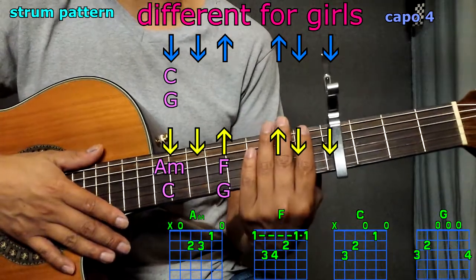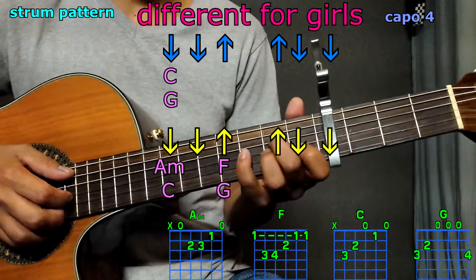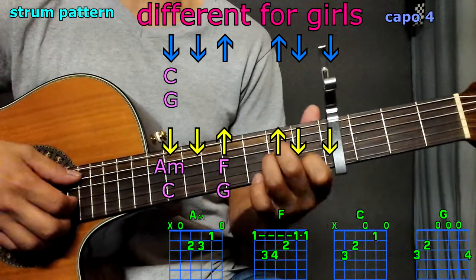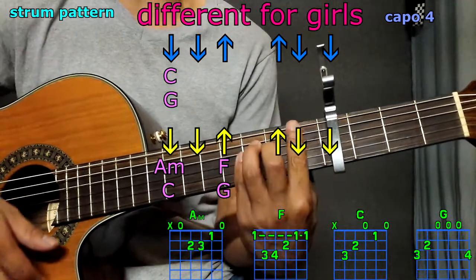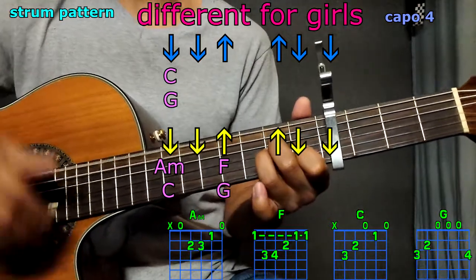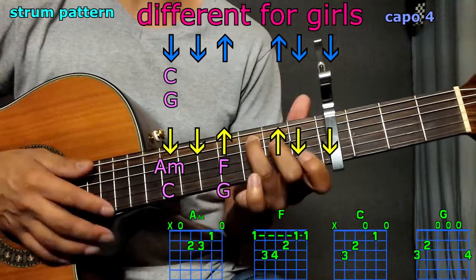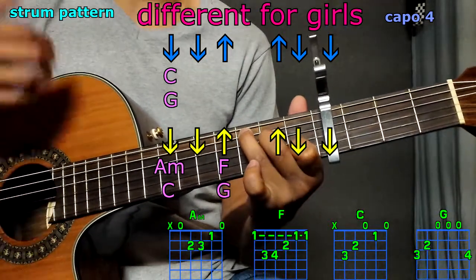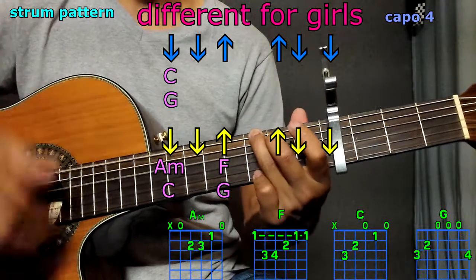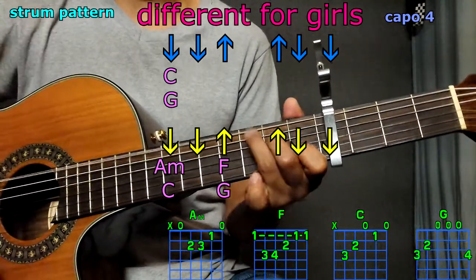Now we are going to split this pattern between two chords. It'll happen between A minor and F, so for the first two downs: A minor, down, down, up, up, down, down. Once again, A minor, F. It'll also happen between C and G, so C twice: down, down, G: up, down, down. Once again, C twice, G.